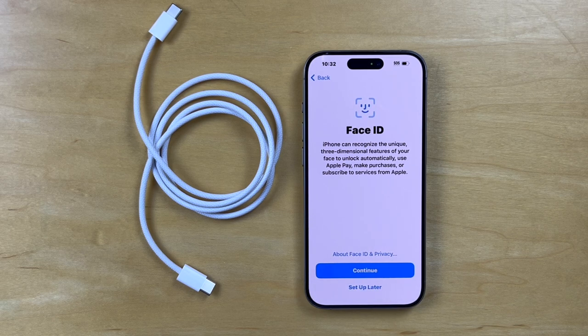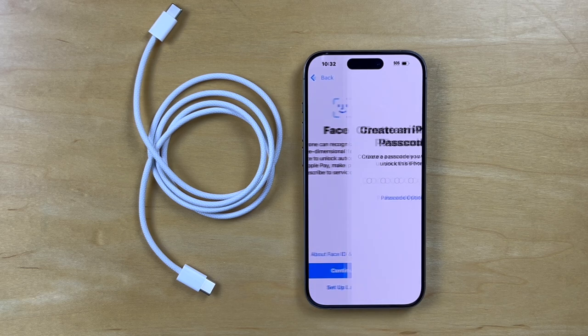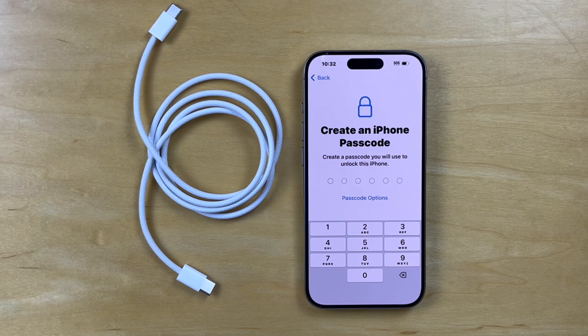And this is where the Face ID gets to kick in. If I select this option, there's a training component, so we'll set this up later. We're going to create a passcode here, so let me set that up — I'll be right back.